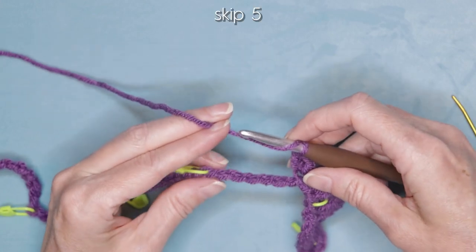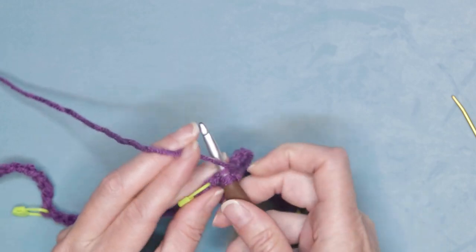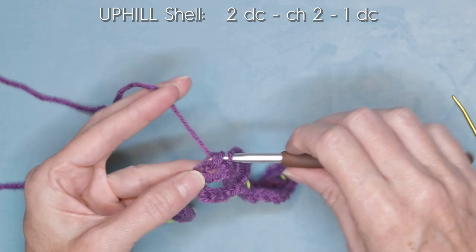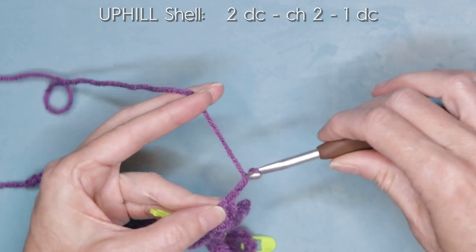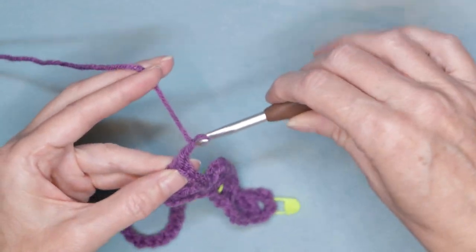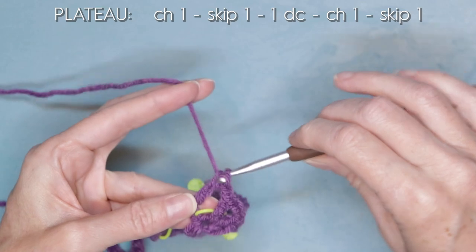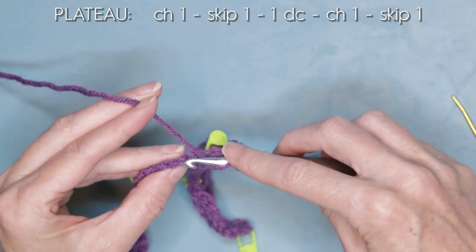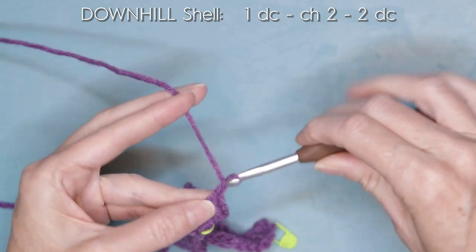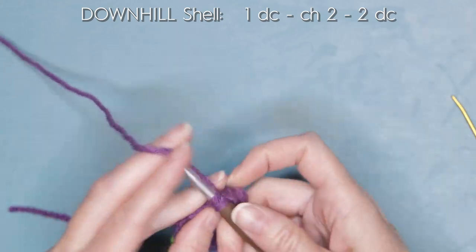Now skip five stitches working into the sixth — one, two, three, four, and five — it's the stitch right before the stitch marker. Slide that on and make your uphill shell: two double crochets, one and two. Chain two and one more double crochet into the same chain. Chain one, skip one. Into the chain after the stitch marker, one double crochet. Chain one, skip one. Into the second chain, do your downhill shell: one double crochet, chain two, and two double crochets, one and two.